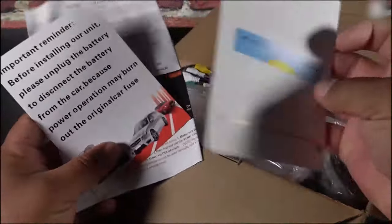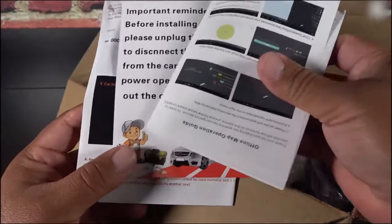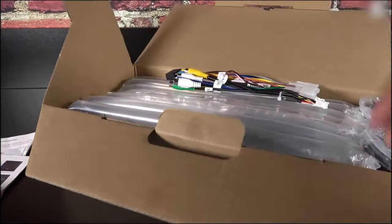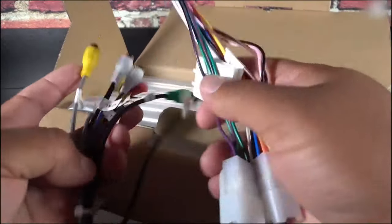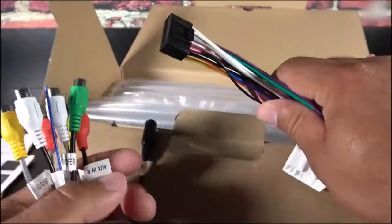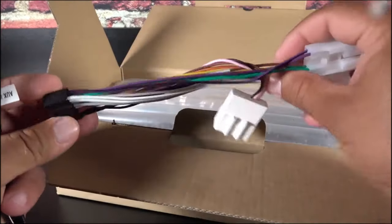Keep in mind that if your 2007 to 2011 Camry comes equipped with JBL, you can still install this, but you need an extra harness with what they call a CANBUS system. Just check if the doors on your Camry have a little JBL logo for the speakers. If they do, you'll automatically need extra harnesses. This is the harness that connects to the radio, and this is the one that gets connected to the car.